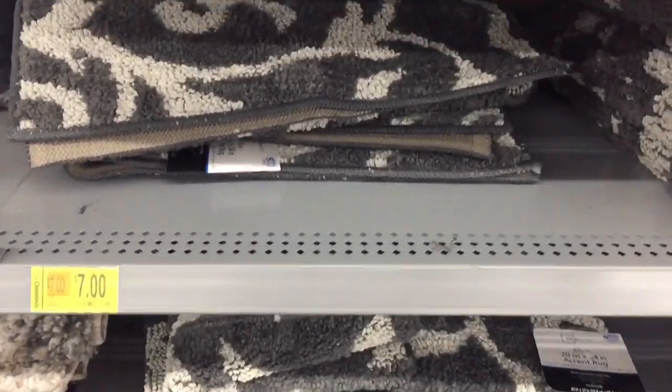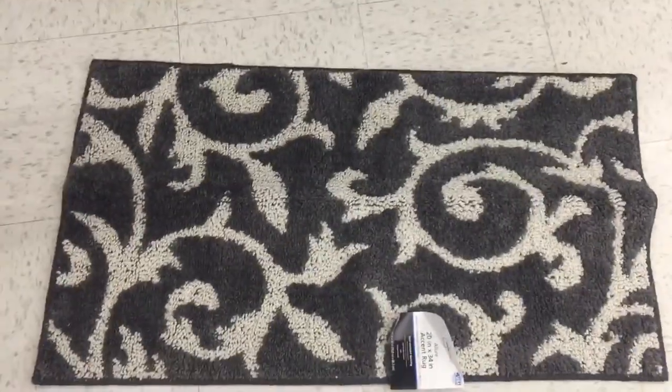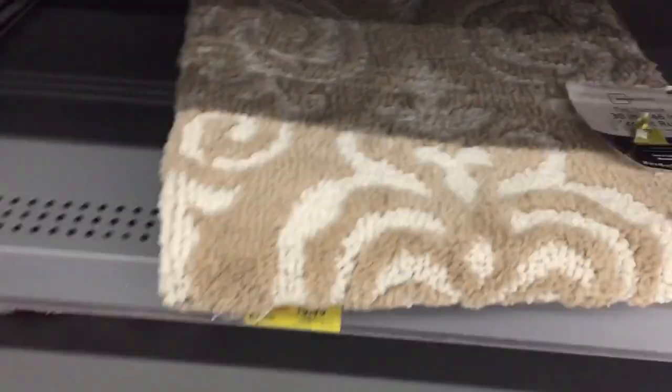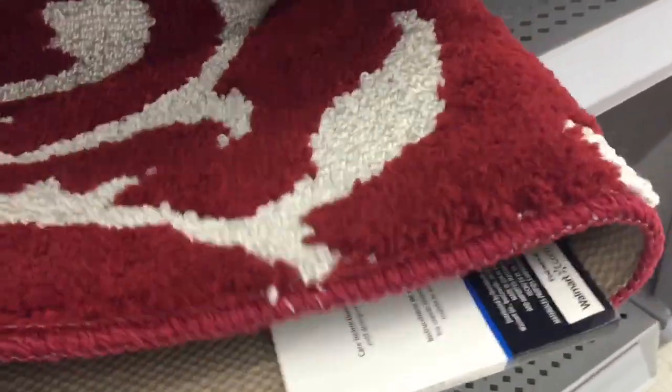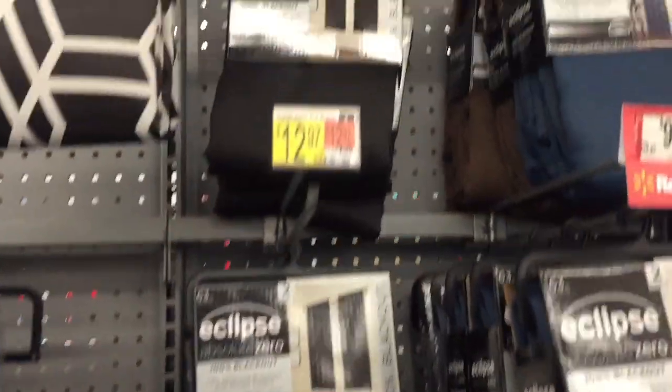If you're looking for the set, the smaller version of that rug is seven dollars — here's the barcode. The smaller size is 20 by 34 and is $7. The bigger version which is 30 inches is $15 and the smaller 20-inch version is $7. They also have other colors: the red one and a beige one. The beige one is seven dollars and is 30 by 46 — I scanned it. The red one is also seven dollars.